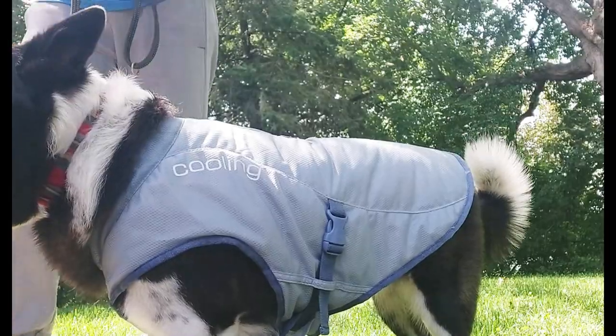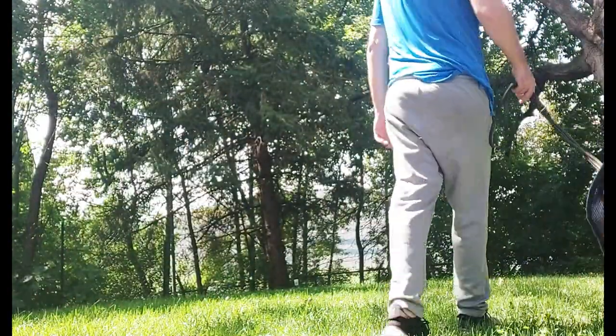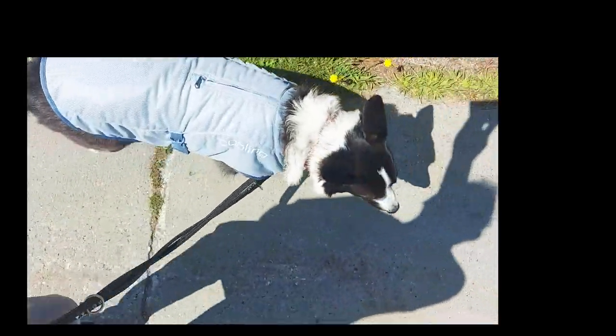It fits snug. I noticed that it doesn't restrict her — I was worried about it restricting movement, but no problems there. It has this light reflective technology where it bounces the heat rays off the dog and the water causes evaporation and gives a cooling effect. So cooling goes into the dog and heat goes out.